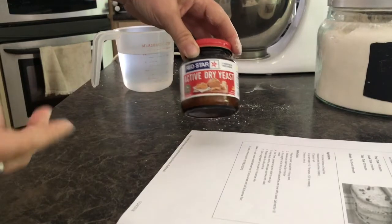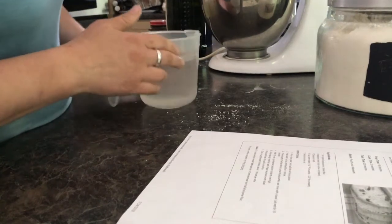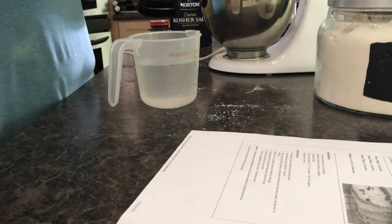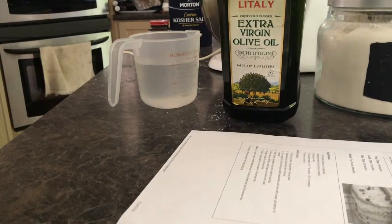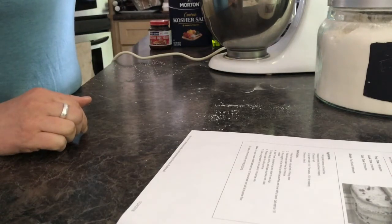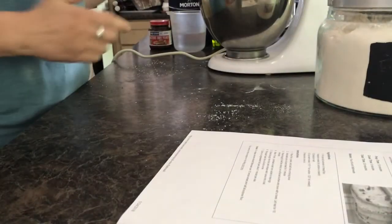I'm just using coarse kosher salt by Morton, and then I use the active dry yeast by Red Star — that's just the brand I have. It's regular yeast; you can use it for bread machines and all kinds of things. Then it takes two teaspoons of olive oil — extra virgin olive oil. It also calls for half a cup of warm water.